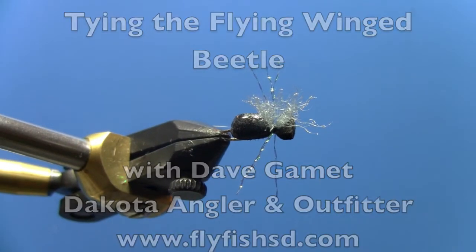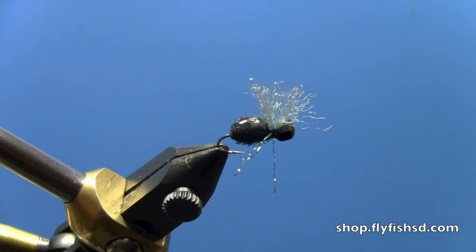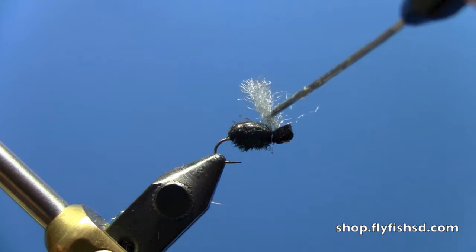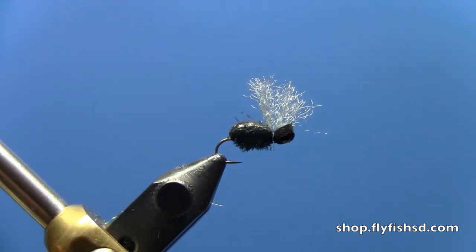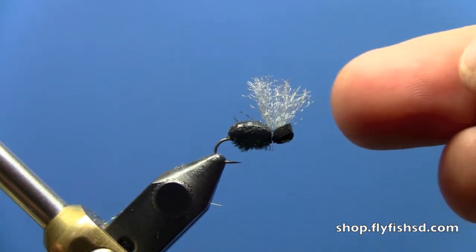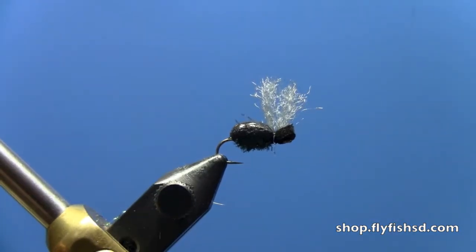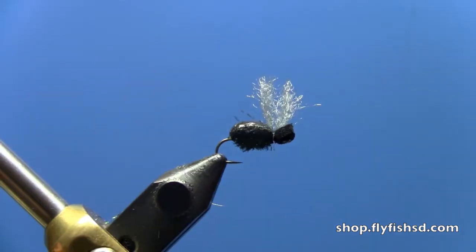G'day, this is David Gamet from Dakota Angler and Outfitter. Today we're tying a flying wing beetle. I use this beetle out when I'm guiding — a lot of times it's nice to have something you can see. A big post out there, because that black beetle rides so darn low it's very hard to see. This done wing up on top gives the illusion that maybe this beetle is trying to get off the water, which helps a lot from a distance. We were getting takes but some clients had a tough time seeing it, so I added a little bit of length to the zelon up here on top. It's a great pattern, very similar to the regular beetle with the orange dot, just adding this flying wing on top.